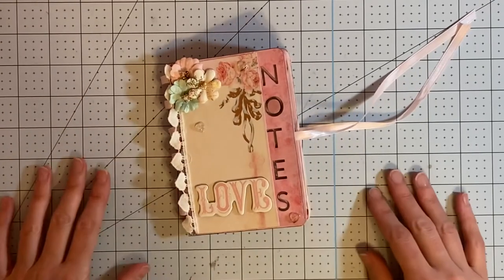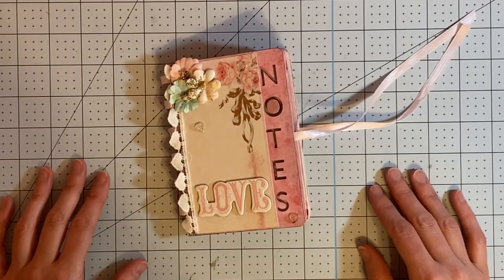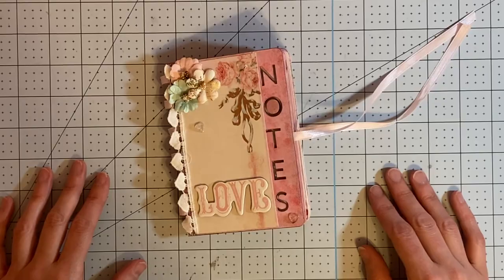So that is a quick flip through of my little mini notebook. I hope you liked it. I will leave links to all of the PhotoBella products that I used in the description box below. If you're interested in buying any of the things from this collection, go ahead and click on those links below. Thanks for watching and have a great day.